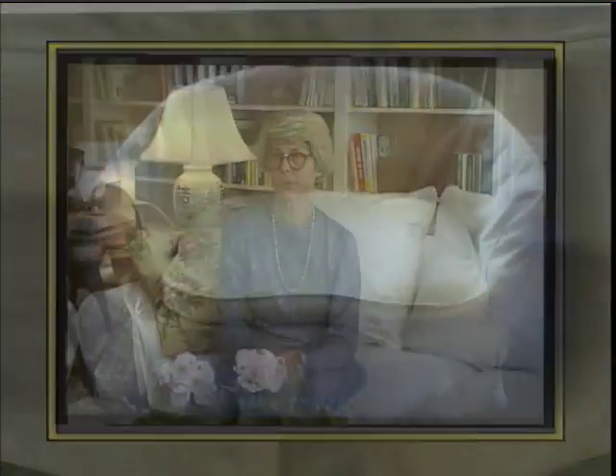Almost every sofa has a different shape and I'm going to teach you how to compensate for those shapes.